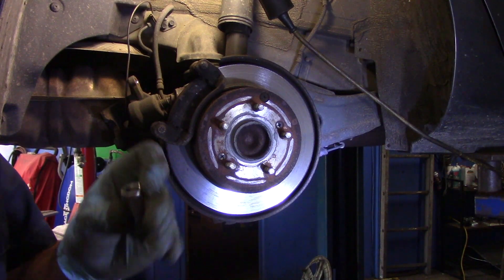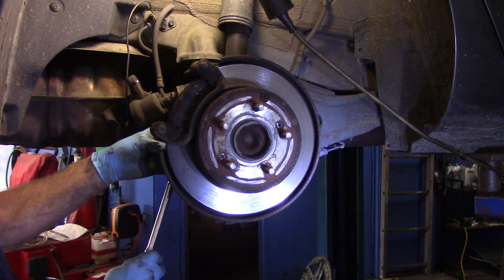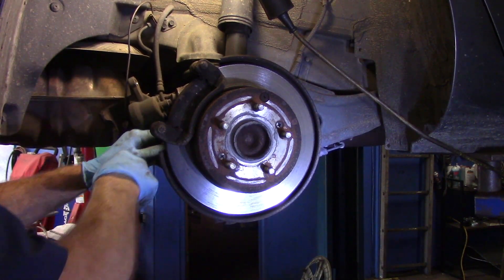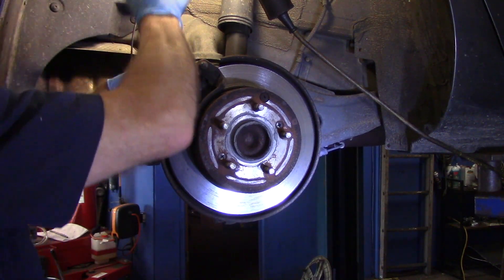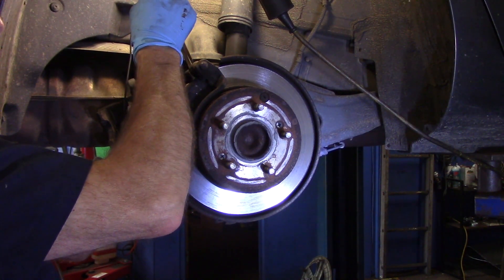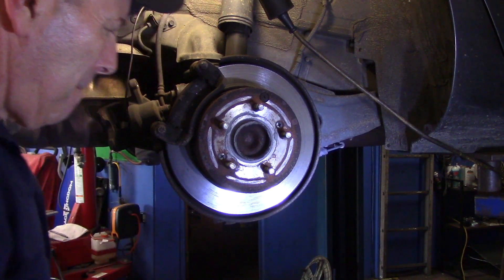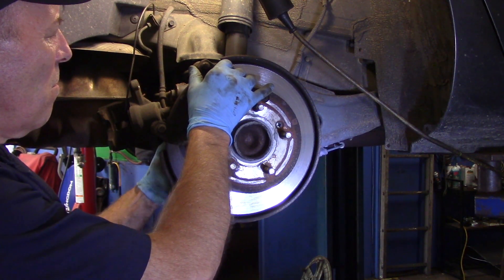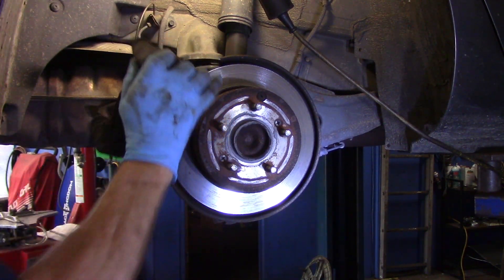To get these bolts out in the back you may need a short extension, or you could use a deep socket. We're going to loosen both bolts before we take either one completely out — you want to loosen both before removing one. Don't lose the bolts or washers. We'll put the mounting bracket off to the side for now.